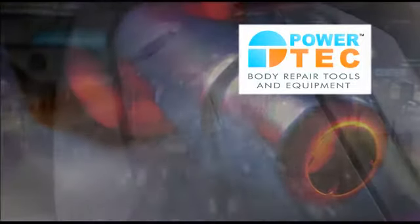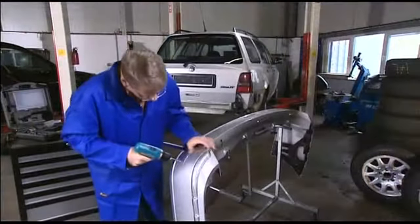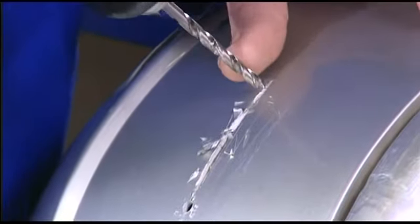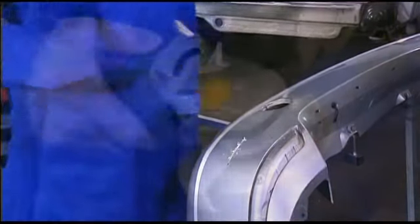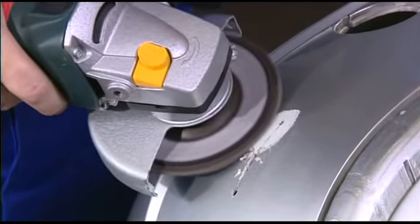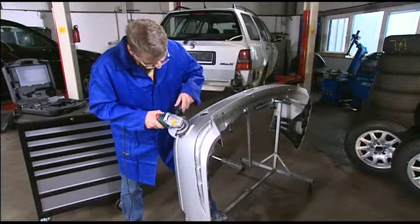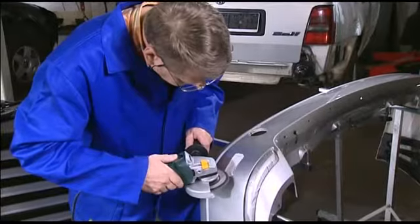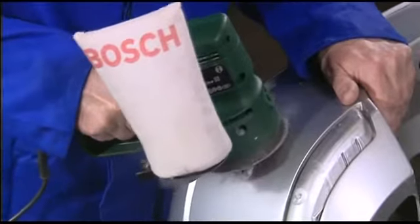As this practical example shows, a damaged bumper can typically be repaired in just 30 minutes. The method is simple. To prevent the crack spreading, holes measuring five millimeters in diameter are first drilled at each end of the crack. Then the material is sanded down one millimeter over a width of barely 20 millimeters at both ends. This is where the stainless steel gauze will subsequently be inserted.